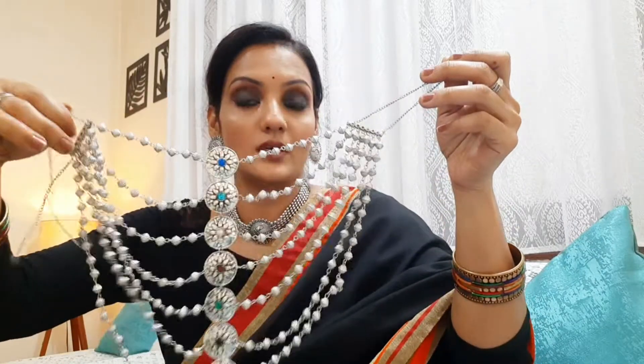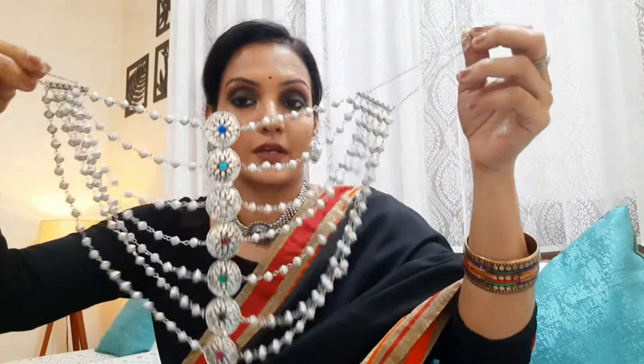First of all, the jewelry I'm sharing with you is the Shea Zynes brand. This is a party wear statement necklace. Look-wise, it looks pretty premium and pretty expensive. If I talk about the price, it was originally higher but I got it at a discount price for 40 rupees.